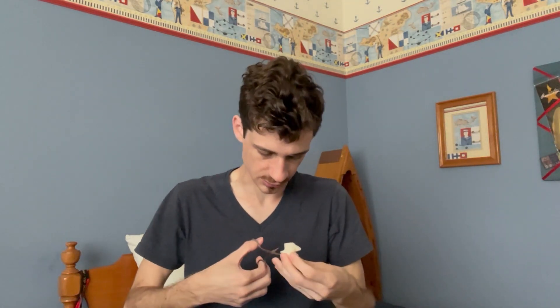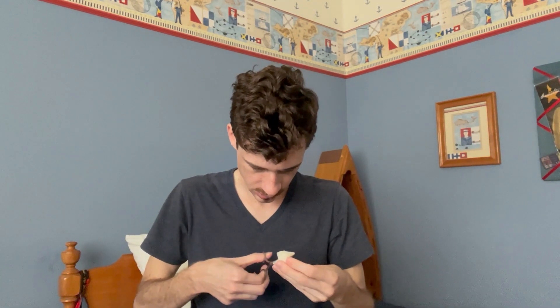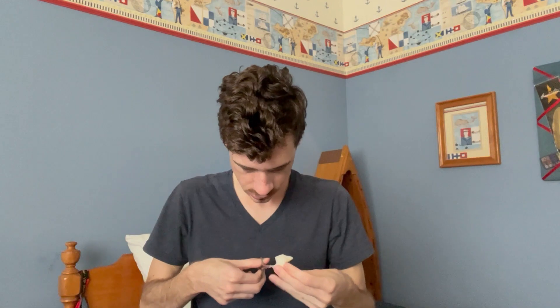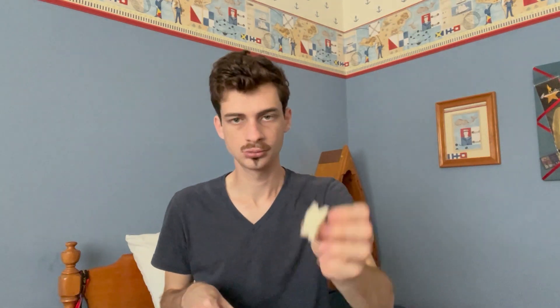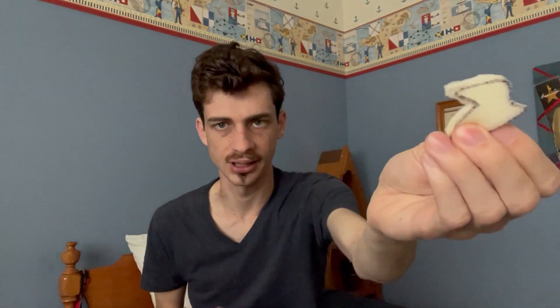And the same thing for the feet — just a little slanted cut, nothing big. Then you're going to make a bunch of little cuts to round off all the edges. And you're of course going to want to trim away any marks left by the stencil.